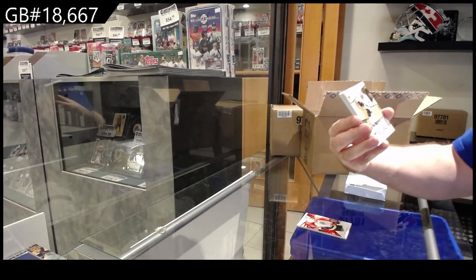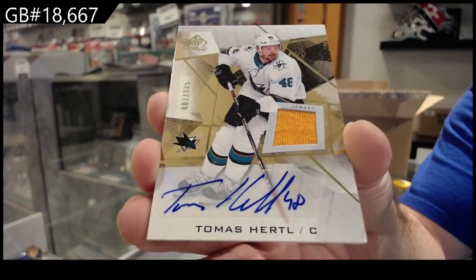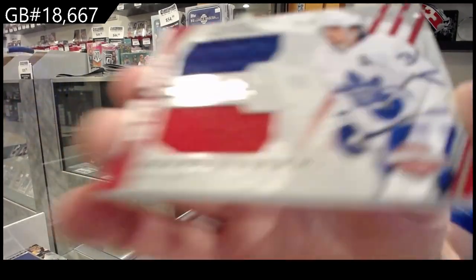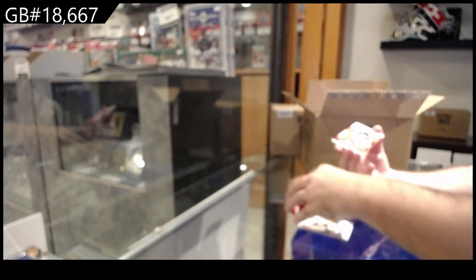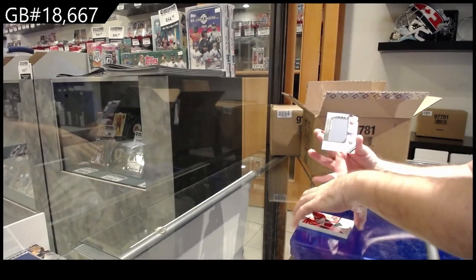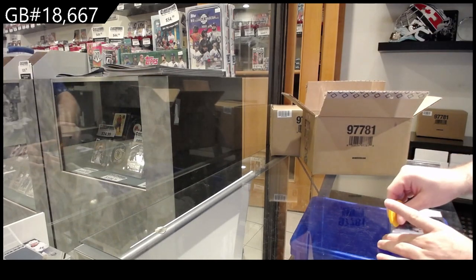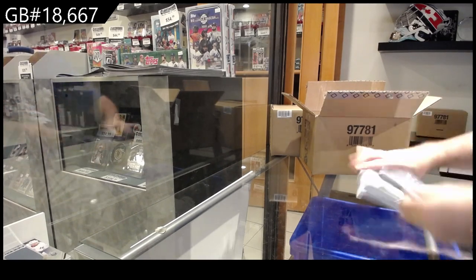We've got a jersey auto — Tomas Hurdle for San Jose, numbered one of 125. We've got a Banner Year — Austin Matthews for the Maple Leafs. Rookie jersey of Duhime for Minnesota. And a Banner Year of Beauvilliers for the Islanders. You guys will see there's going to be a lot of cards in here. With SP Game Used, I wouldn't say repetitive, but it's pretty much very similar stuff in most packs.